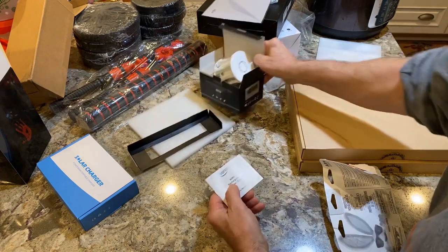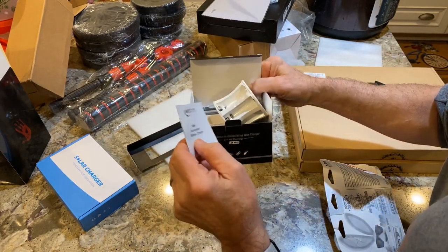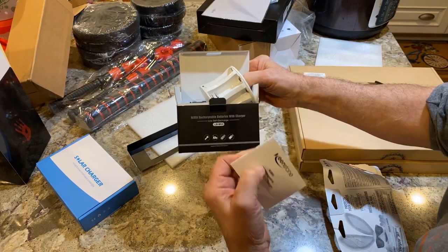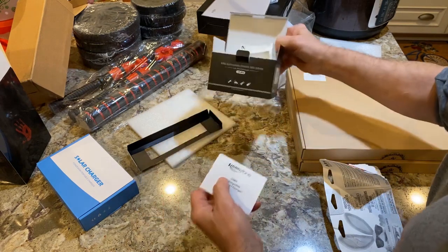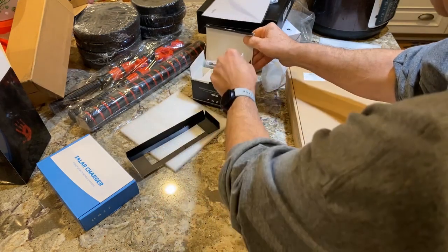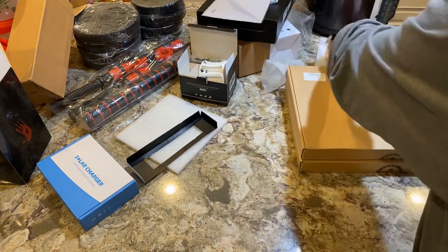These batteries are 1.2 volt but they work as 1.5 volt. Rechargeable batteries work great in electronic devices — like flash for your camera, remote controls for Xbox and your own devices.